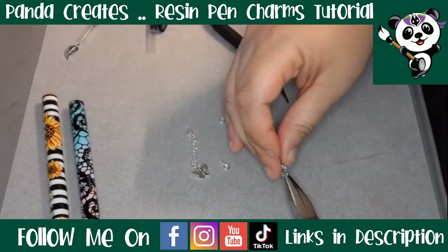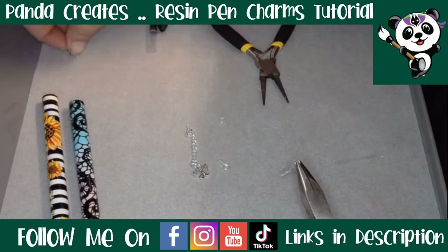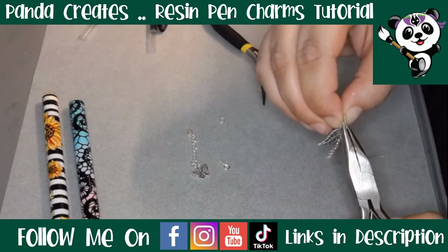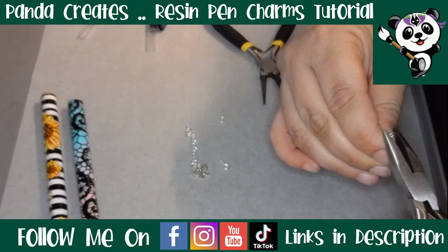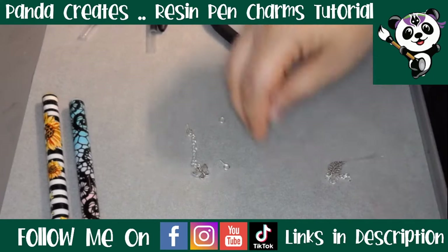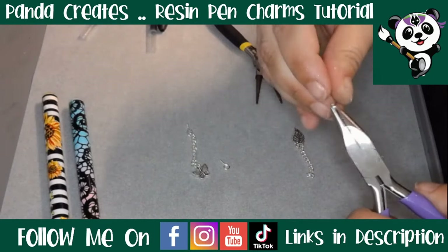Now for the second charm — one end with the jump ring, where's our little leaf — in there like that — and then the other end with the jump ring and the eye pin.